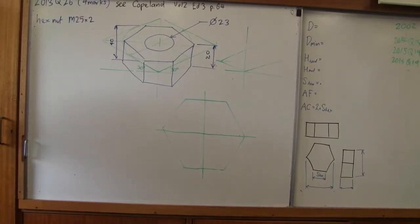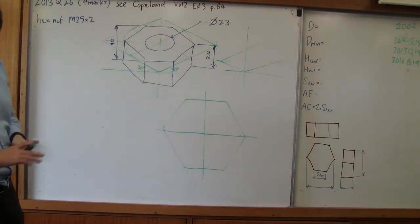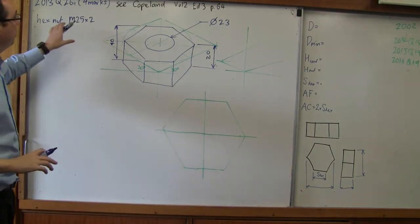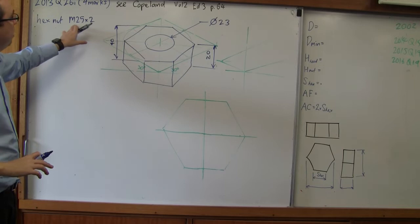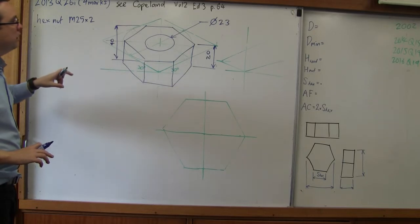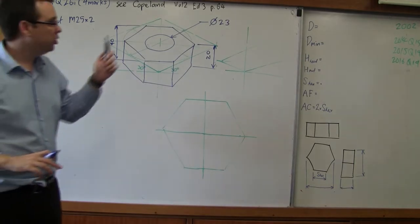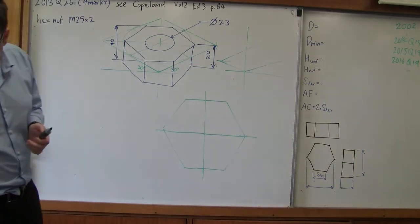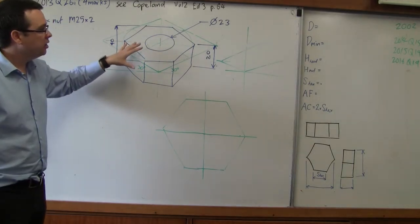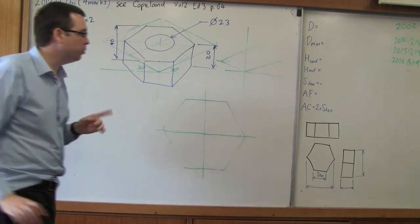In this video I'm going to be going through the 2013 HSC Question 26A. This question asks us to draw a hex nut that will suit an M25x2 bolt. They ask us to find the thickness of the bolt, the distance across the flats, and the drilled hole — three features for a four mark question. I've drawn an answer here that I think is acceptable for four marks, but there is a problem.